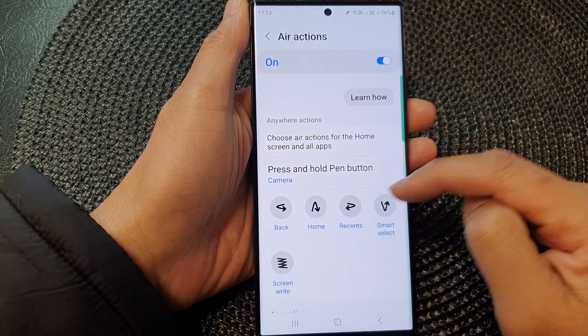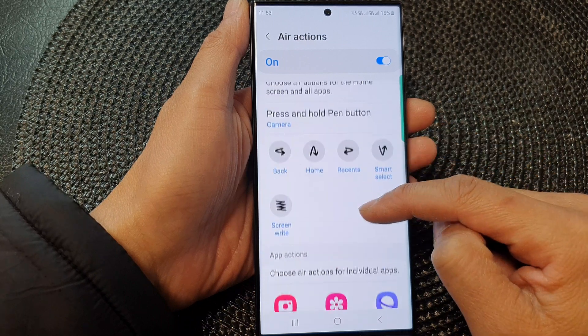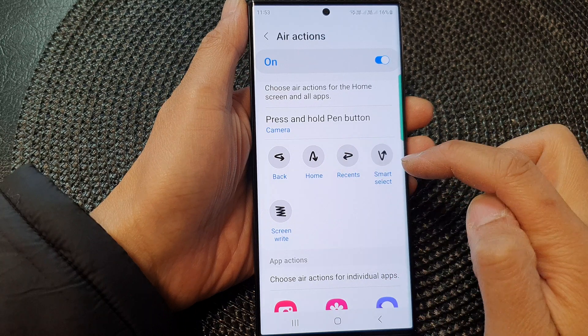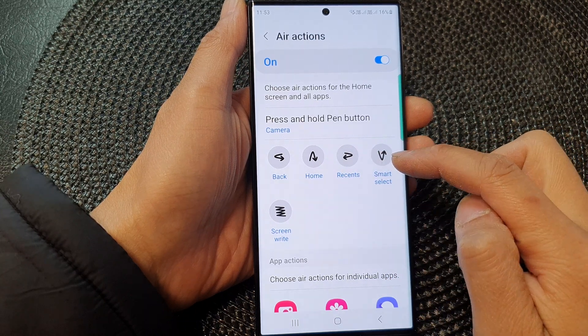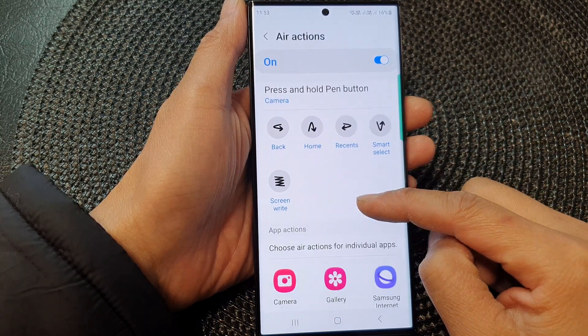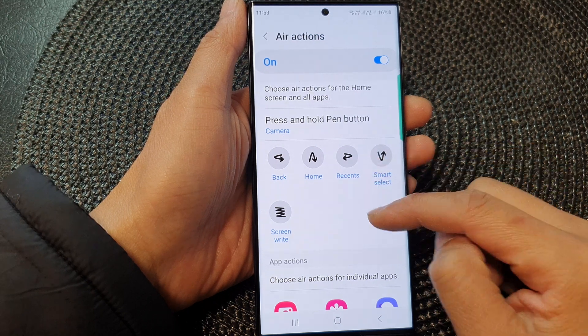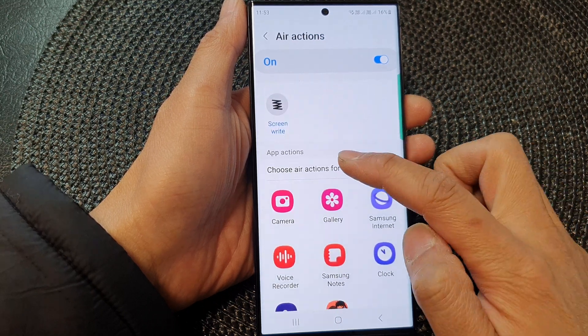In here you can change the press and hold pen button — you can change the back button, the home button, Bixby, and smart select. Choose what you want to do with the different kinds of air actions, and you can also choose the app actions.